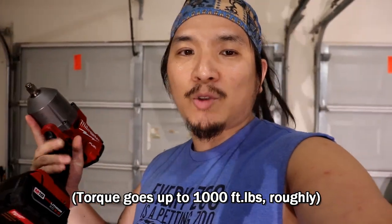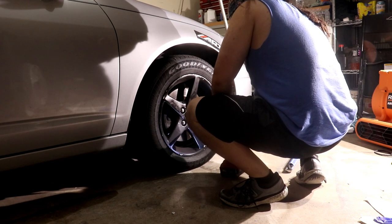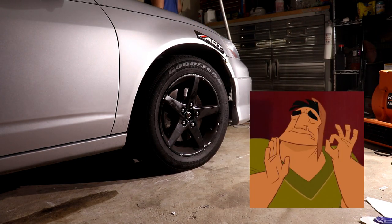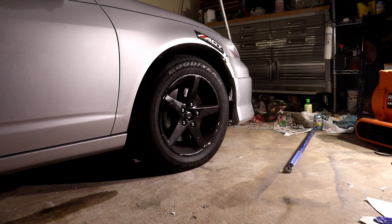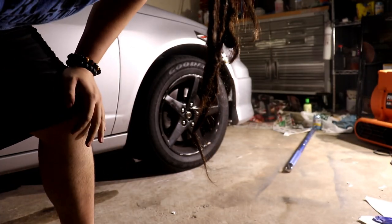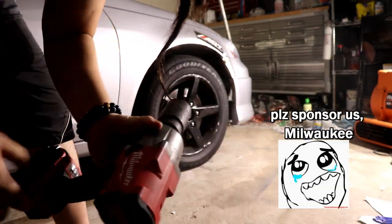So when you use this, work smarter not harder. This is one of the big boy Milwaukee impact guns — they're rated like a thousand pounds of torque or something. Let's give it a shot. Piece of cake. Yo, if we had this from the beginning, this would have saved us like an hour of time. I'm telling y'all, Milwaukee — they are the truth.